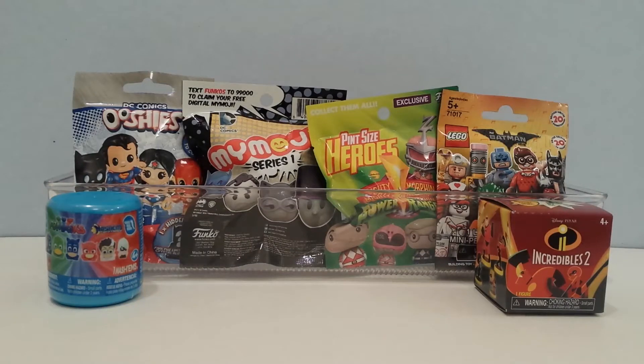Hey guys, this is iSeeFunToys and this is Toy Surprises Mix number 72. The cool toy surprises I'm opening today are Disney Pixar Incredibles 2, DC Comics Ooshies, Power Rangers Pint-Sized Heroes, Lego Batman and DC Comics MyMoji Blind Bags, and a PJ Masks Mashems.